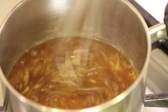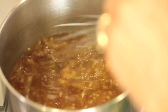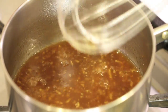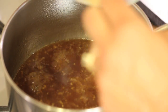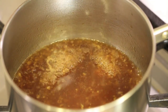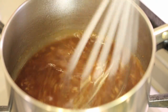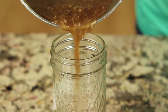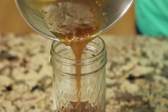Alright guys, here's our sauce after five minutes. Now it's time to add the arrowroot — mix that in and it will start to thicken. I'm going to let this go for one more minute and then we'll be done. Here's our sauce — you can see the chunks of garlic and ginger. It's thickened up nicely, just the way I like it.